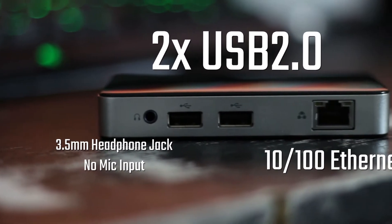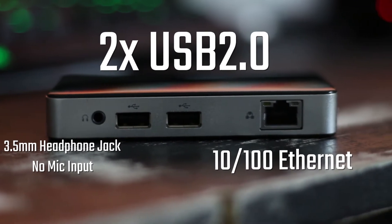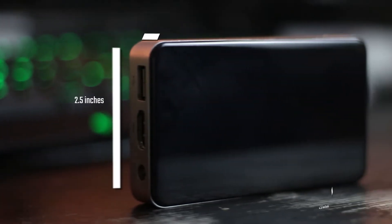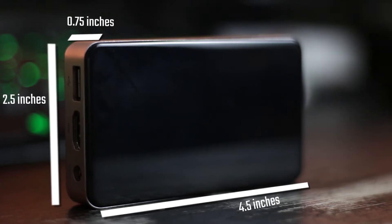Finally you have the 3.5mm headphone jack — not a 4-pole and not able to be used as a mic input. It also has two more USB 2 ports and a 10/100 ethernet port. If it had a gigabit ethernet port, a USB 3 port and AC WiFi this thing would have been perfect for game streaming — more on that later.